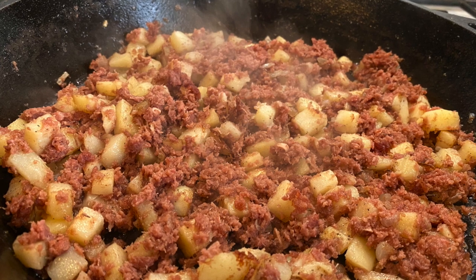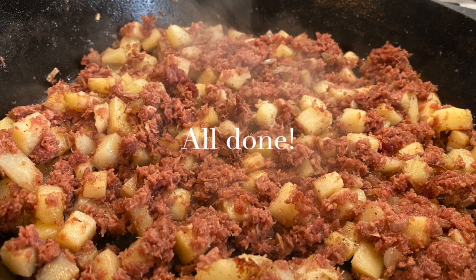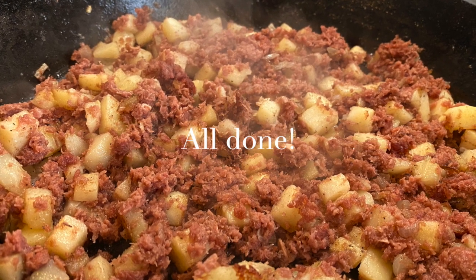We are all done — look at this delicious homemade corned beef hash. I guarantee if you try this recipe you will not be disappointed.